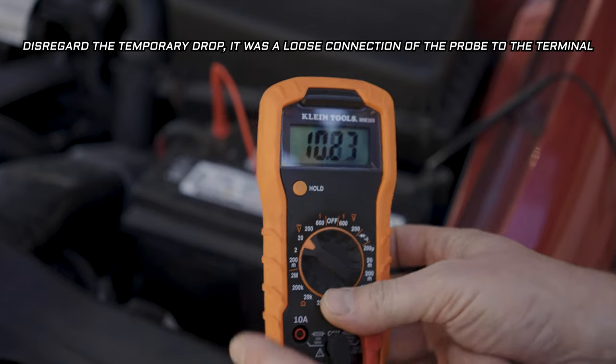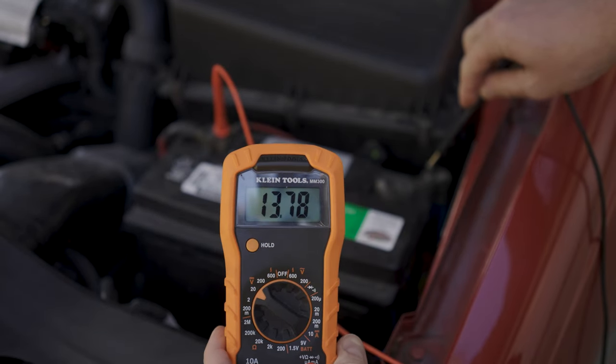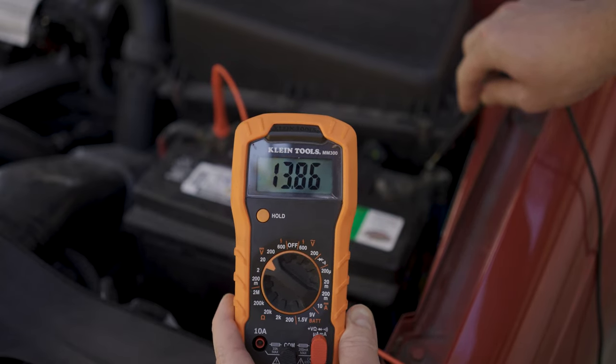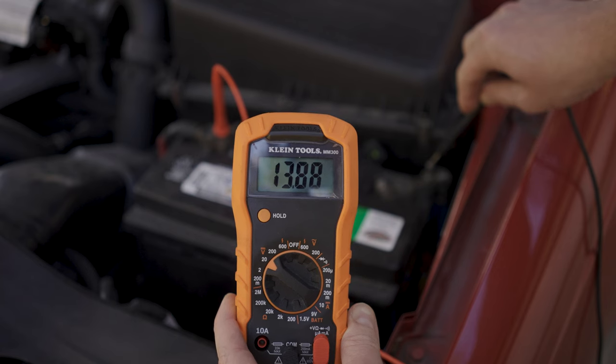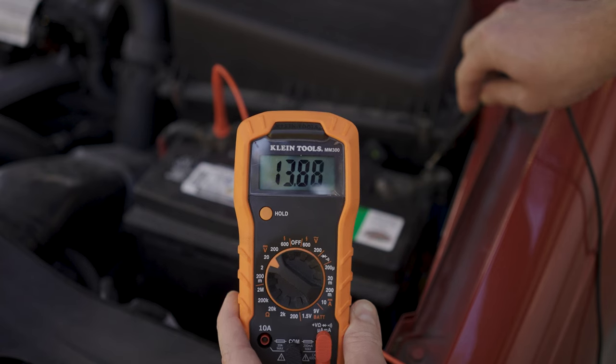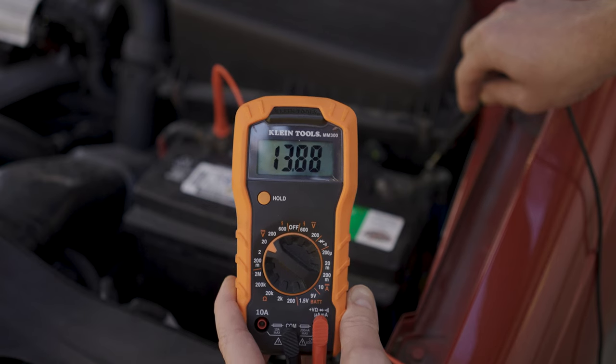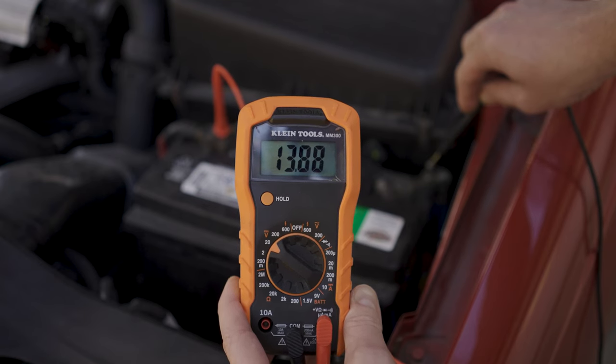Once the car is running, you're looking for 13.5 to 14.5 volts. A little bit below 13.5 is okay. Anything approaching 13 or below 13 means your alternator is not charging properly and it probably needs to be replaced. Anything above 14.5, you're probably overcharging, which might be a problem with your voltage regulator — and again, probably needs an alternator replacement.